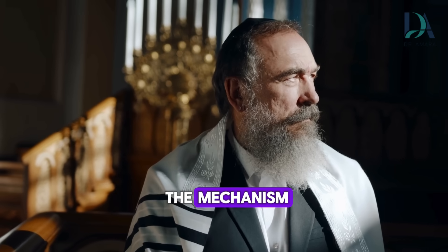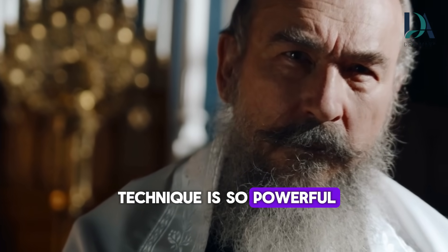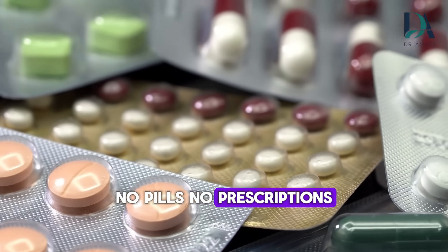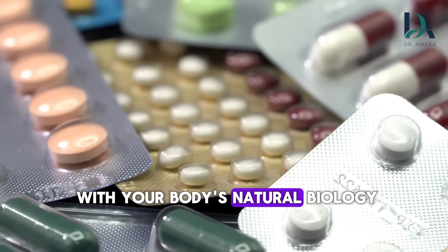Because once you understand the mechanism, you'll know exactly why this 30-second technique is so powerful. I'm Dr. Amara Cruz, and for over 14 years, I've been helping men over 60 reclaim their performance using science-backed techniques. No pills, no prescriptions, no expensive treatments — just methods that work with your body's natural biology.